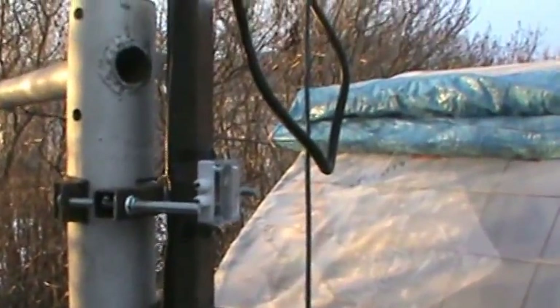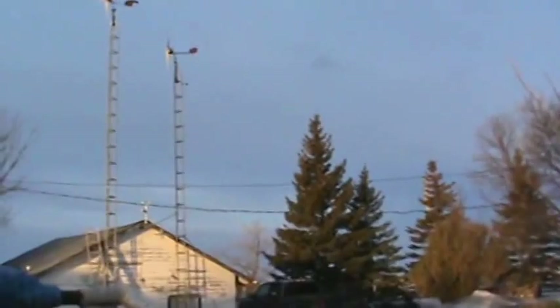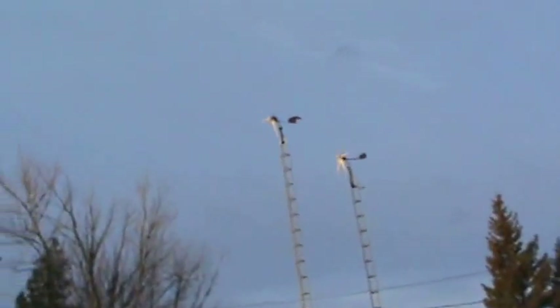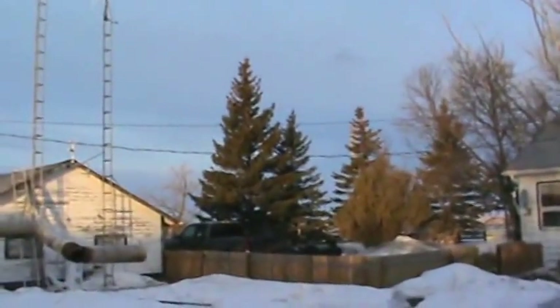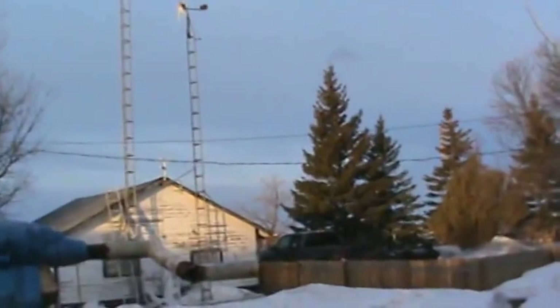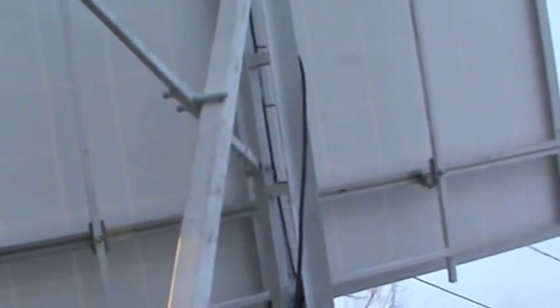Yesterday I fired it up - it was pointing virtually straight ahead where I'm pointing now. It tracked all day across the sky to the sunset where that tall evergreen is. As it was setting, there were clouds up high catching the light. It went back and found them - I was in the garage and it was still pulling two amps off those clouds after the sun was setting. Then it caught the sun right at sunset through the trees, cranked back to the west, and once the sun went down it tracked all the way back to the east - right back to where it started.